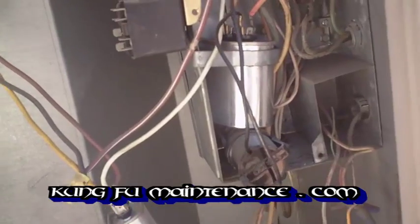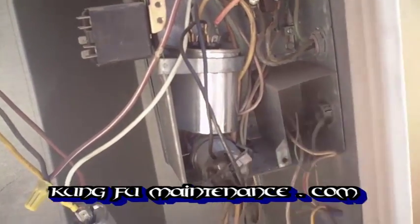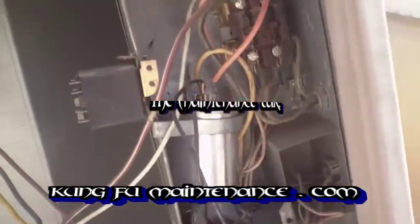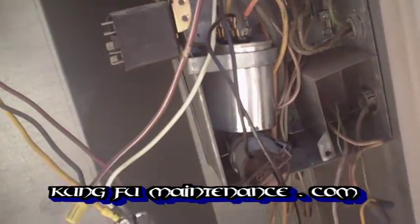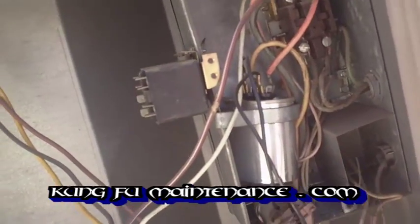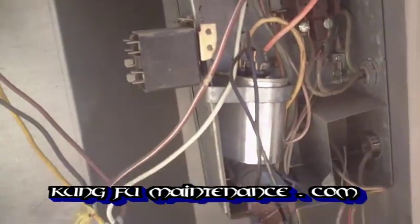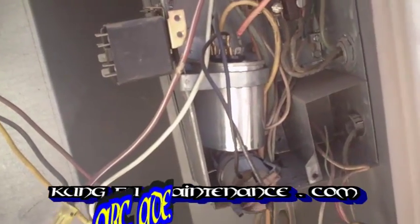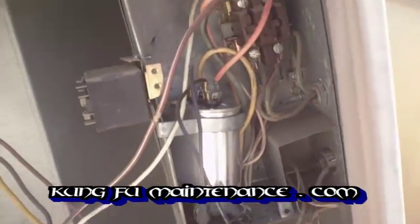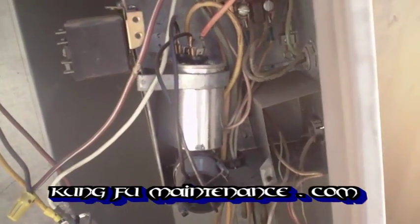This is your run capacitor. This particular one is a 35 microfarad capacitor. You always want to use the same rated capacitor for the system that you're working on. As far as the voltage on the capacitor, this particular one is a 375 volt. You can go up in voltage, you just can't go down in voltage when you use the capacitor. But you always want to use the same microfarad capacitor.